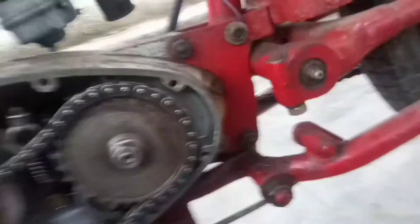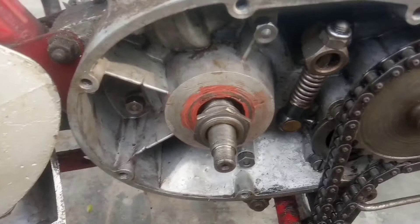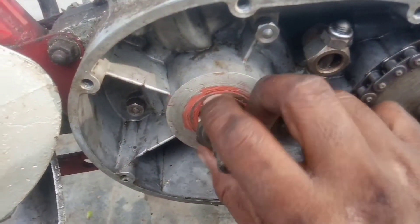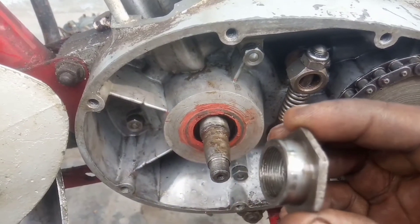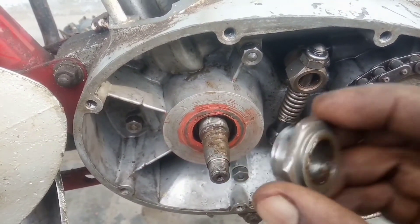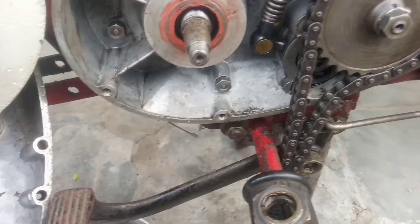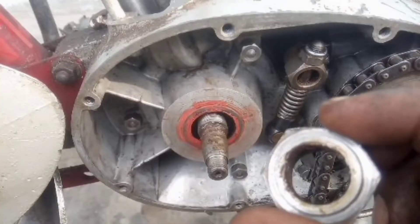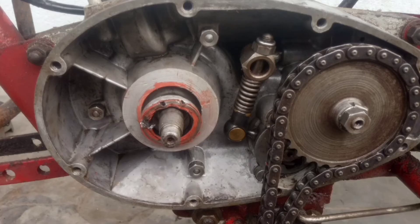The bush is tight in the crankshaft. This bush — I need to get a full crunch. I need to take the vice. It's a custom vice.